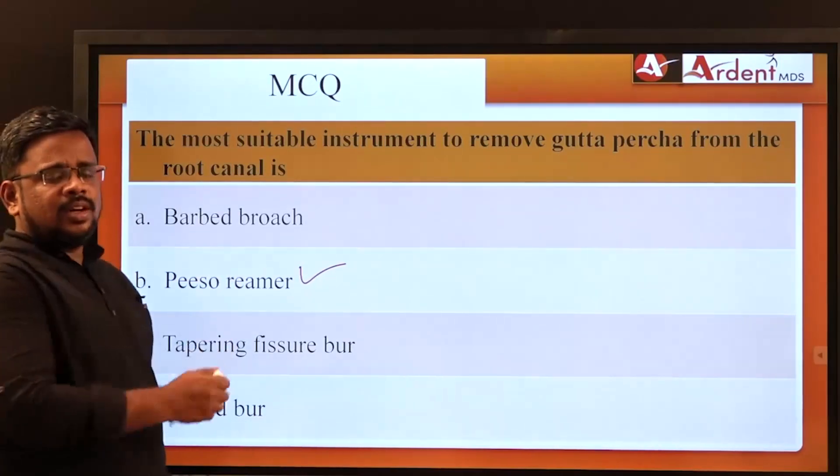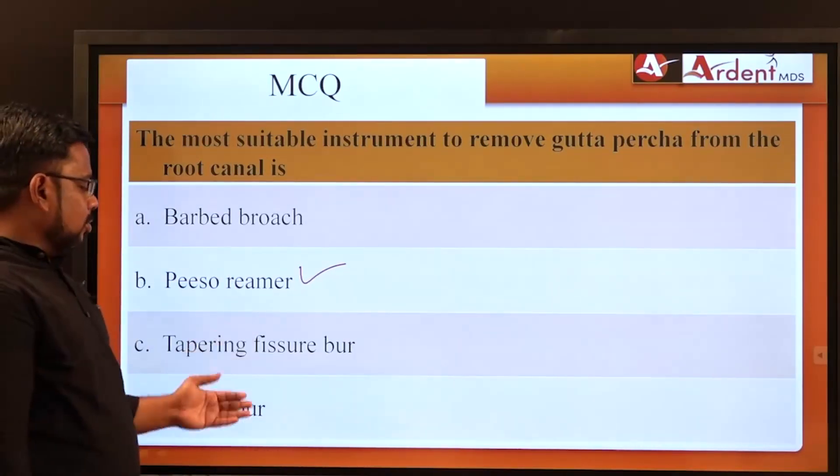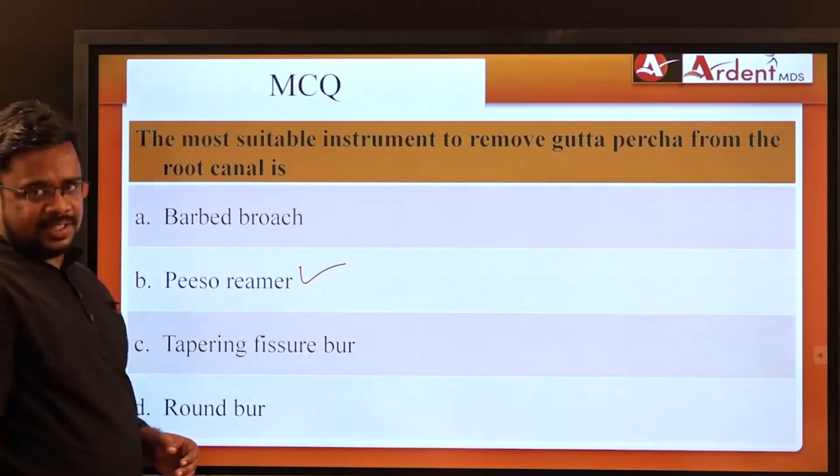Barbed broaches are used for extirpating pulp and are not used in root canal space preparation — a distractor option to be aware of.